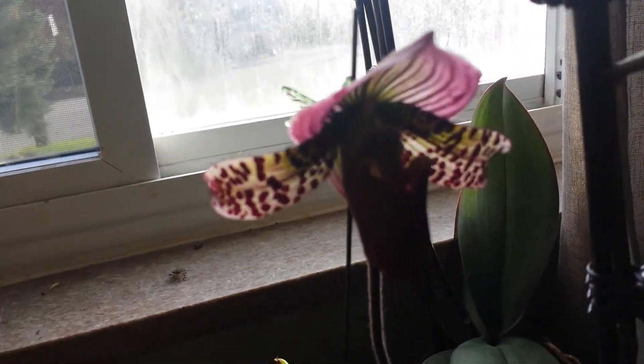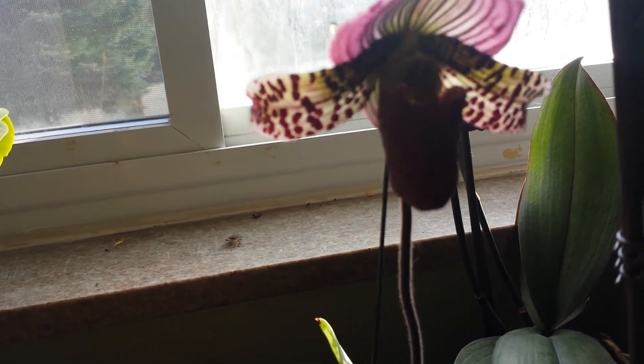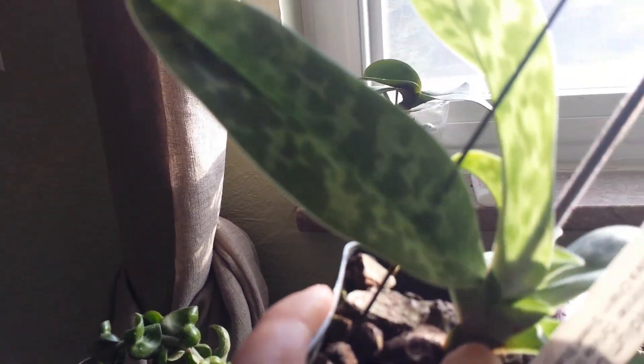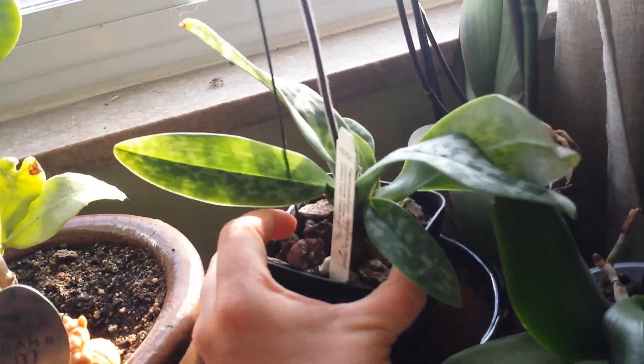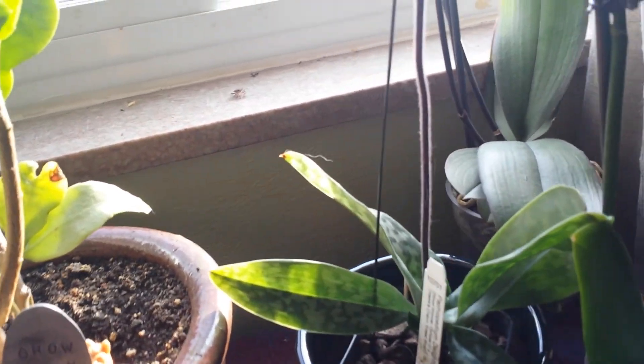This is my Lady Slipper orchid — sorry about the backlighting. There we go. She's beautiful, and I got a new little growth right there. This is my first one of these, but the leaves on the old fan are starting to fall off and I don't know if that's normal or bad.